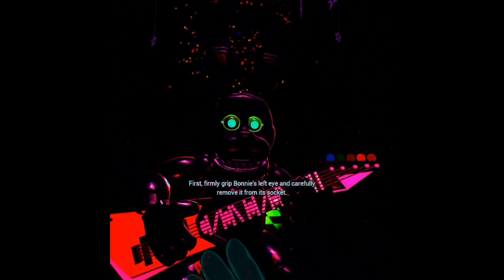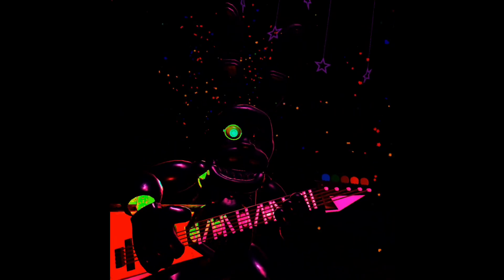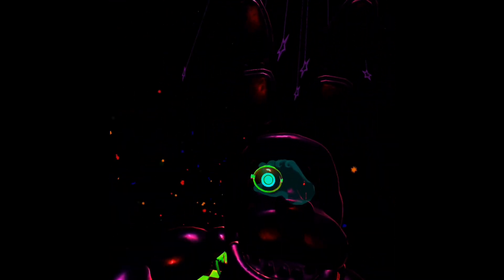First, firmly grip Bonnie's left eye and carefully remove it from its socket. I don't like that. Great job. Deposit the left eye in the cleaning receptacle on your left. I don't like that. Deposit the right eye in the cleaning receptacle on your right. I can't see it now. Good job.